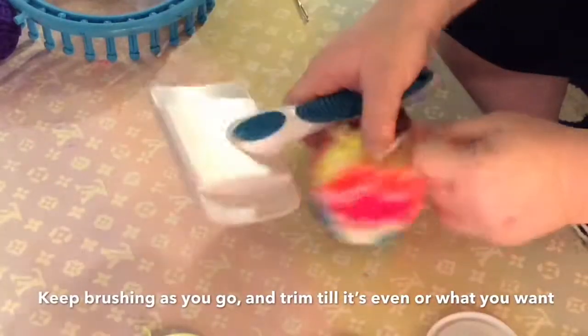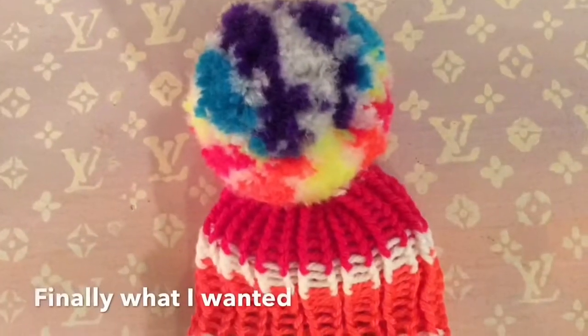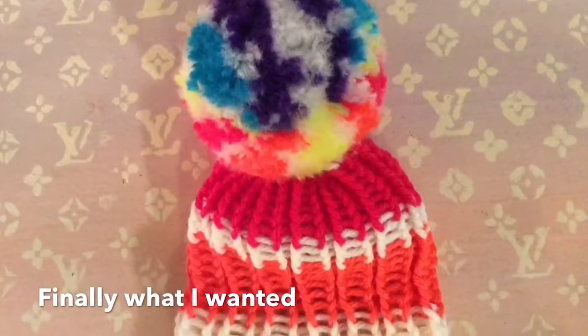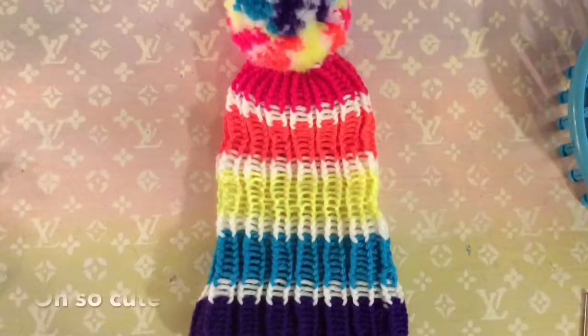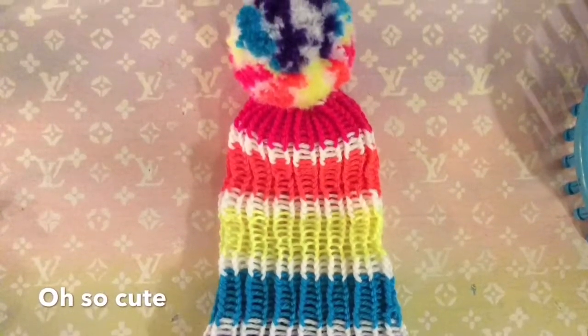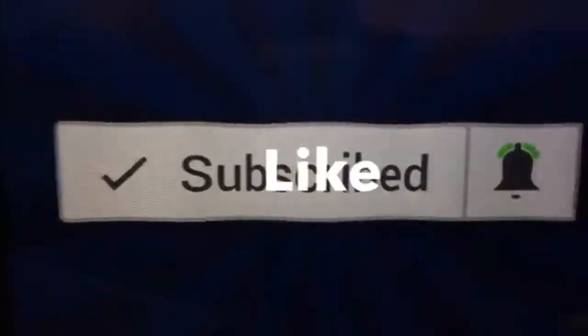Here it is all done — I made mine small enough to go on a baby toddler hat. Don't forget to like and subscribe, and we'll see you in the next one.